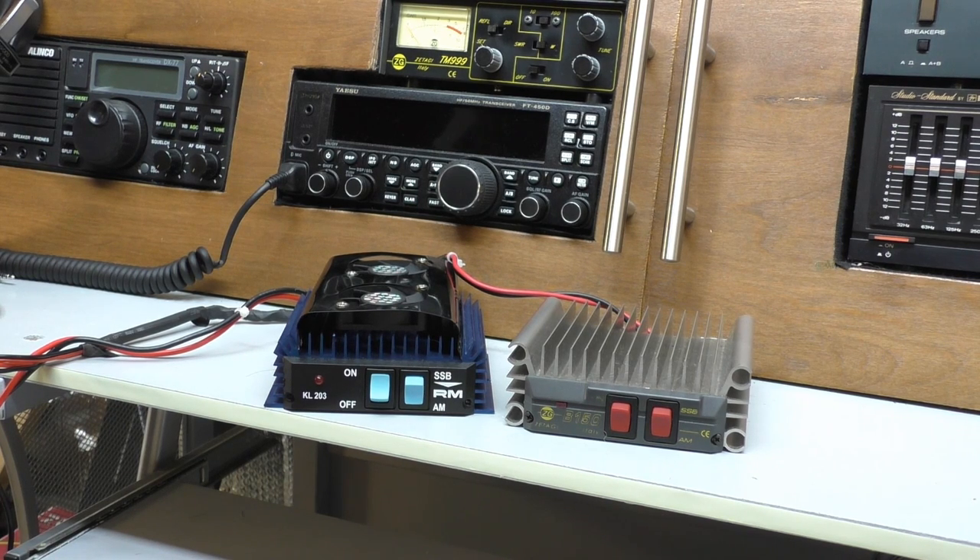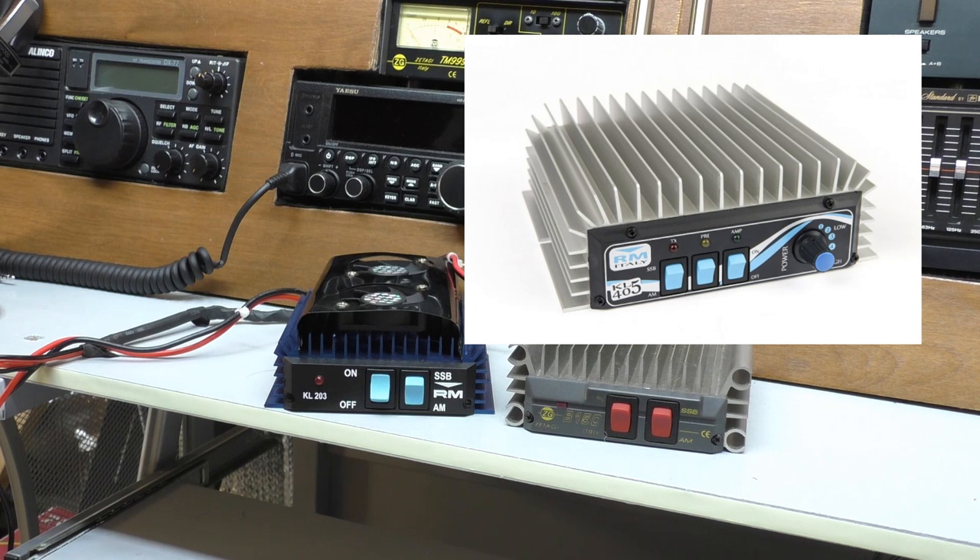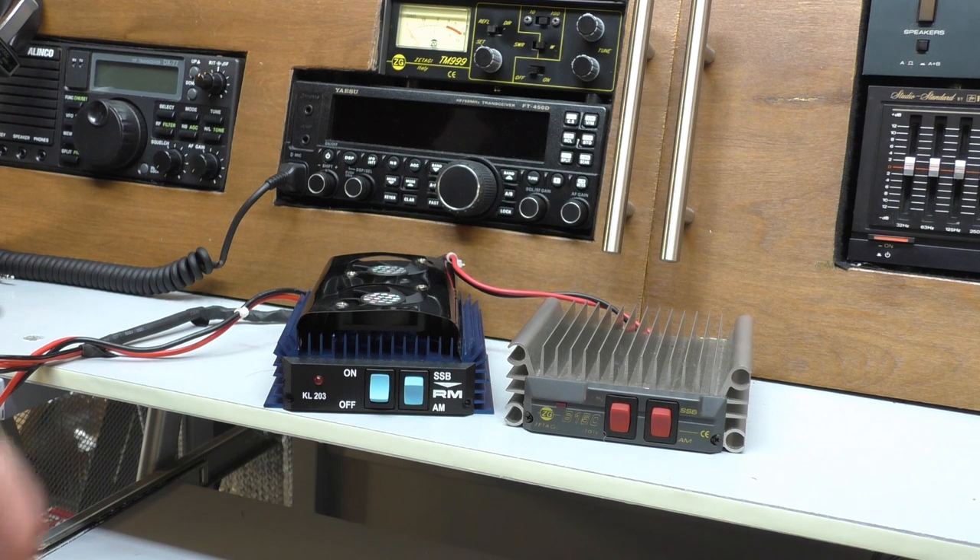The next popular amp — replacing the K400 — is the K405, at about £240 in the UK. The big thing it has going for it is variable power output. Putting in 10 to 20 watts on FM and AM, you can turn the power down to 50 watts or all the way up to a maximum PEP of 200 watts. On sideband, low power is about 100 watts up to a maximum of 400 watts — probably around 300 watts in real terms. It takes about 24 amps, so you're looking at a 30-amp supply, putting your total cost at probably around £330.